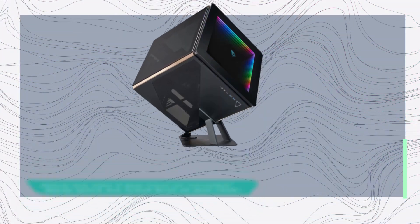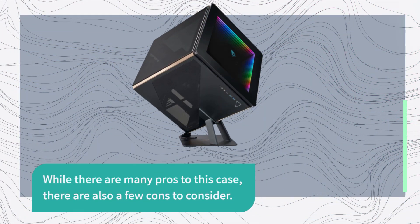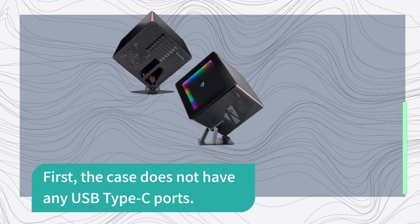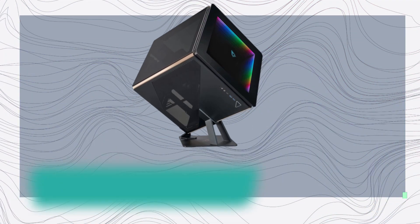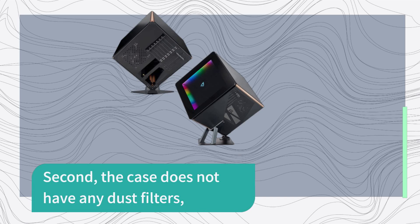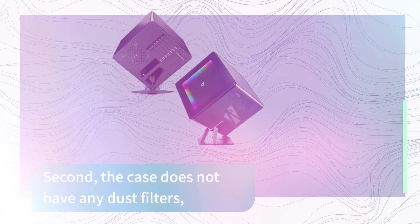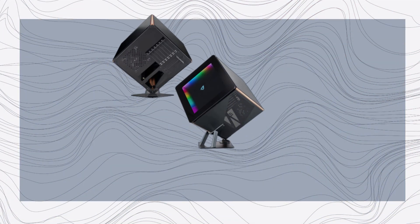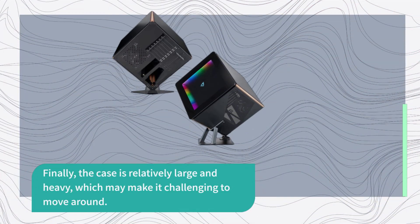While there are many pros to this case, there are also a few cons to consider. First, the case does not have any USB Type-C ports, which means that you won't be able to take advantage of the latest USB technology. Second, the case does not have any dust filters, which may make it more challenging to keep your components clean. Finally, the case is relatively large and heavy, which may make it challenging to move around.